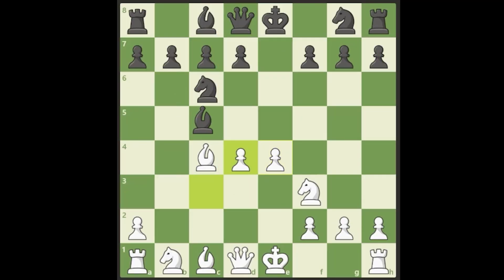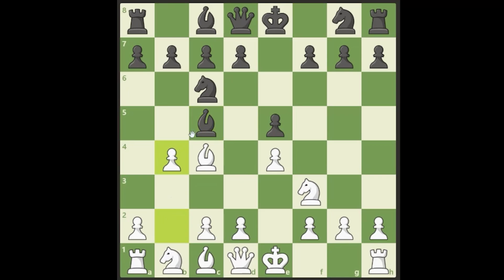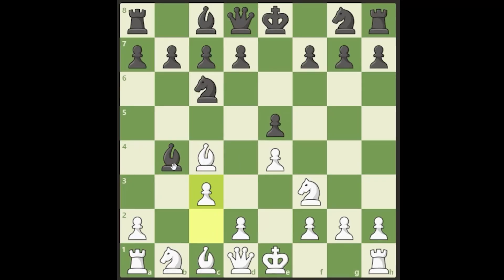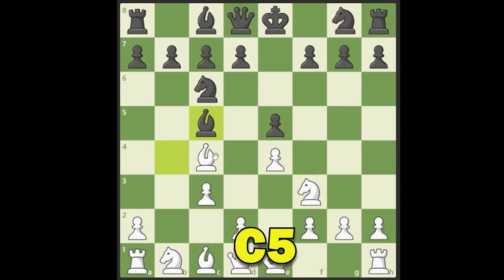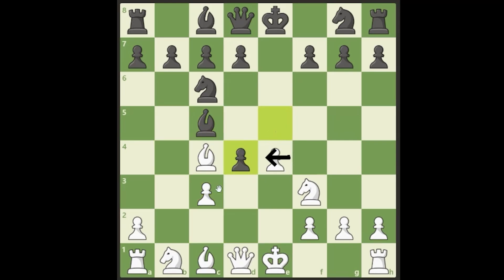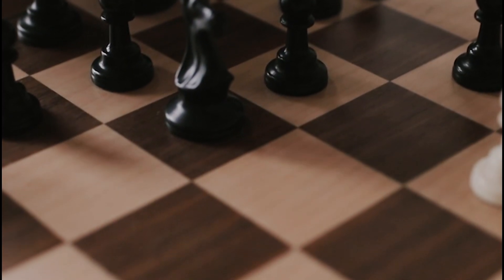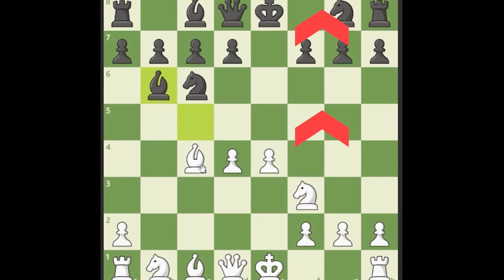The most critical line in the Evans Gambit is after b4 — the most critical line is if they take with the bishop. This is what black should do. From here we play c3, and there are three main options for black: they can go back to a5, back to c5, or back to e7, though you won't see that often. If they go back to c5 we achieve almost the same position as before. Even though white is down a pawn, white is going to have very good attacking chances.